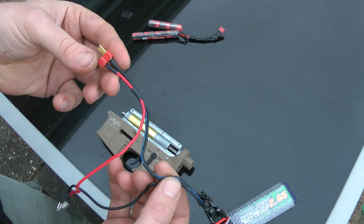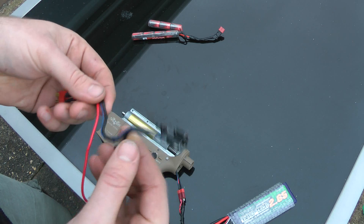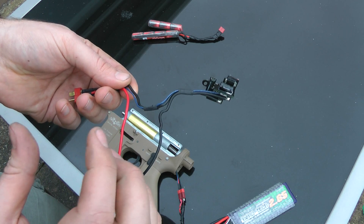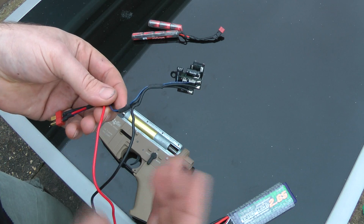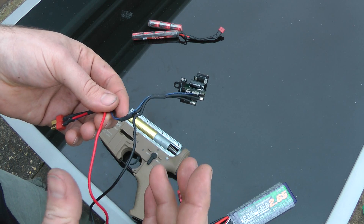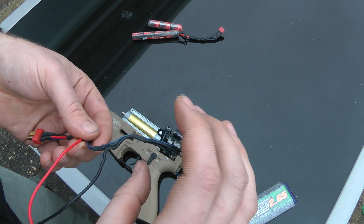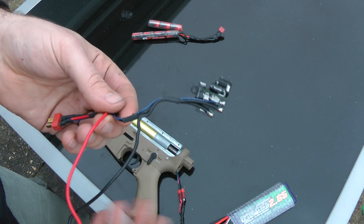Plus, when space is an issue — like front wire installations — fitting large MOSFETs in the back takes up a lot of space that could be used for batteries. Stock tubes are the same thing — if you've got a stock tube MOSFET and a stock tube LiPo, you're taking up a lot of space that could be used for a larger LiPo. Putting the MOSFET into the actual gearbox itself gives you a lot of extra room.